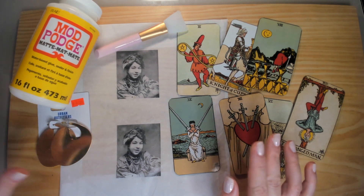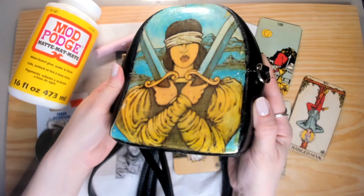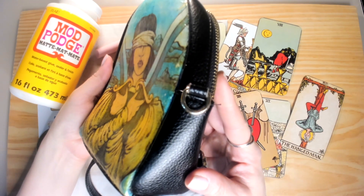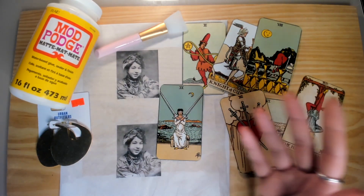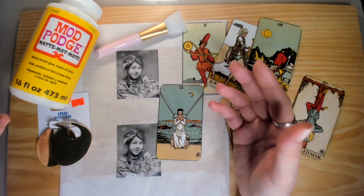And I have it on this table somewhere. Here it is. So this bag — I put the two of swords, I used Mod Podge, and it came out pretty good. It looks like the image is actually part of the bag. So of course, now the wheels in my brain are spinning, trying to think of what else can I use Mod Podge for.